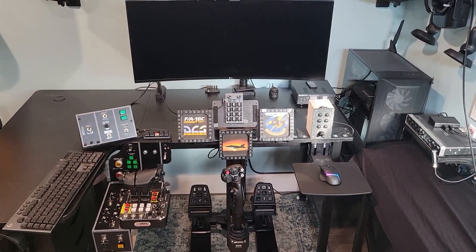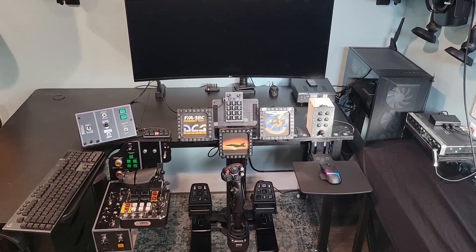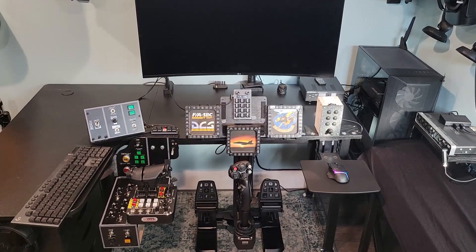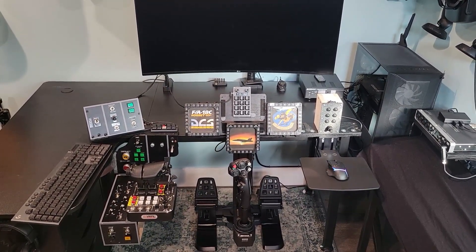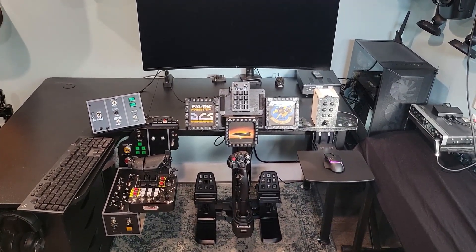I thought I might make a video showing what it is I use to play DCS and even Microsoft Flight Simulator — the things that I've built and how I built them, in case anyone's interested or gets an idea from what I've done. I figured I would show it off.